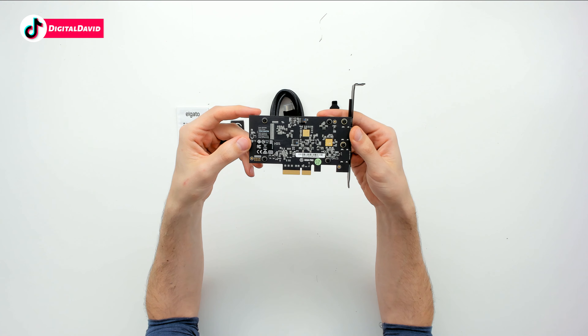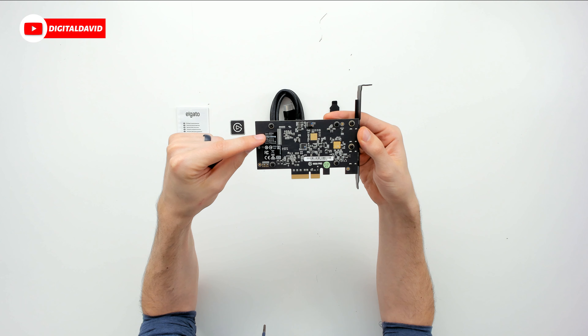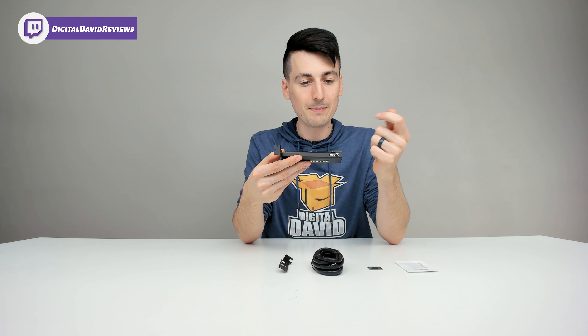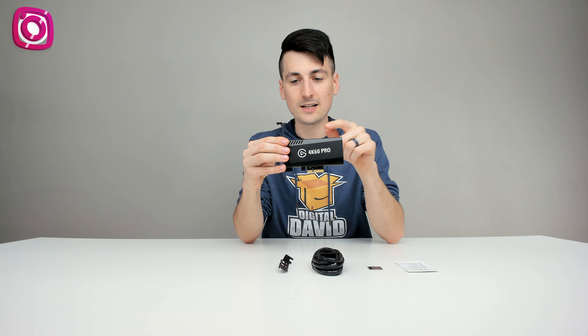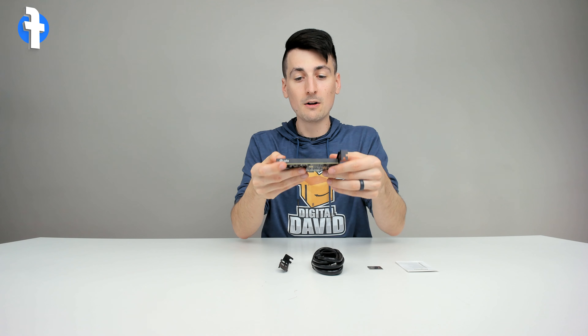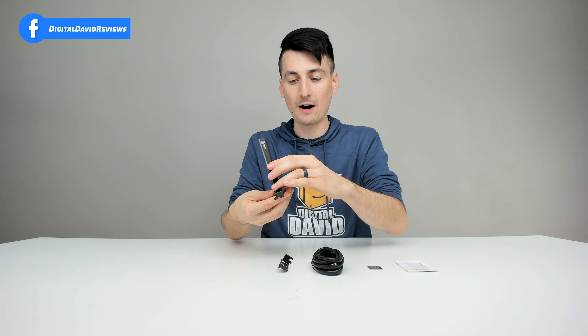Here it is from the backside. 4K60 Pro — you can see that in the model number. This one is 20GAS9901, made in Taiwan. You can see it from the top view as well. Looks sharp. Very lightweight too and very small — definitely that low profile design.